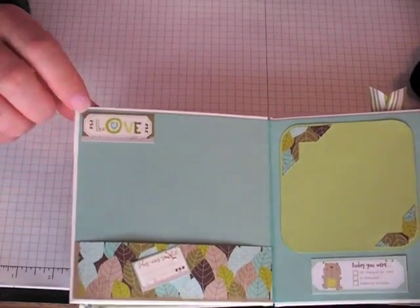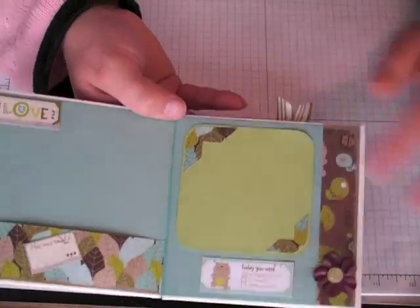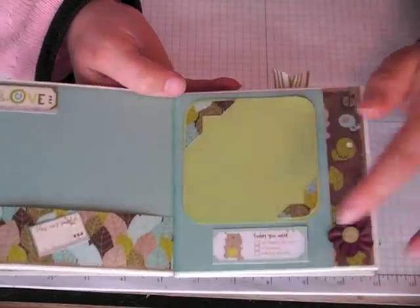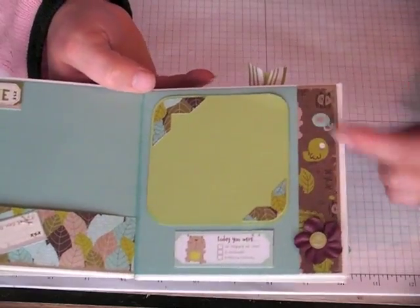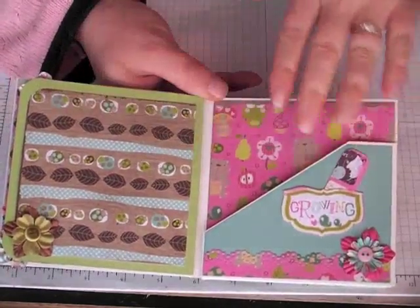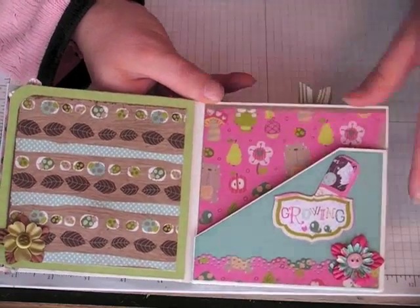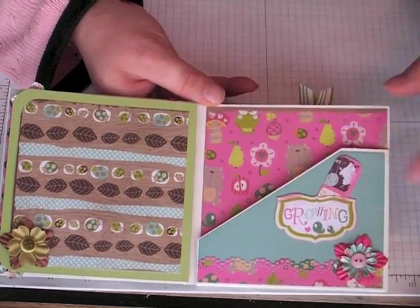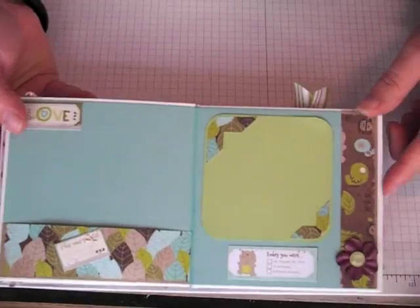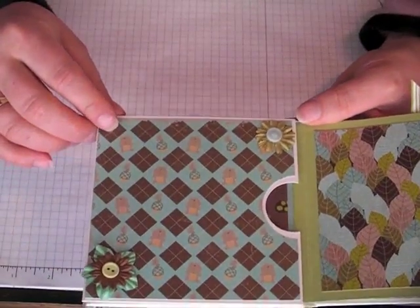And then this is another part of the pattern paper, and I made a photo mat here — I can tuck something back there. And then this is just cut from the pattern paper. What I did was I figured out the arrangement of how I wanted the 6x6 papers, and then once I cut them down to size, I used all the scraps to incorporate into the pages as elements. So it just worked out really well. I love this — it's so cute. I don't know if these are teddy bears or what, but they're sweet.